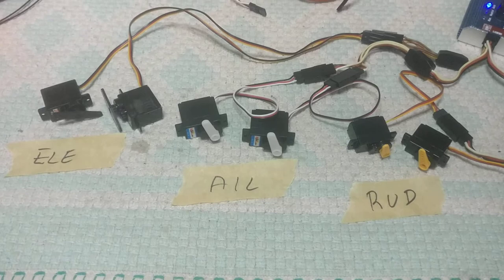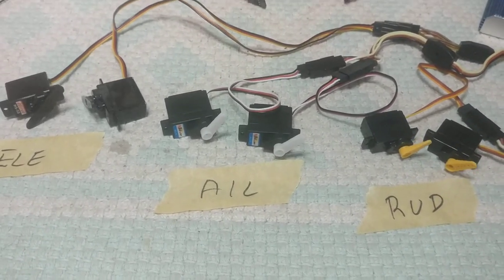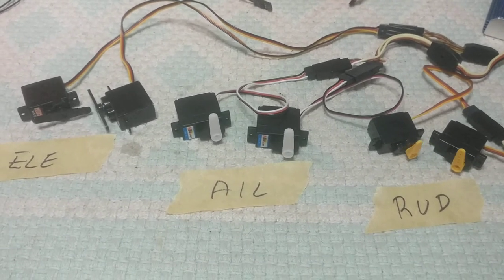Obviously we could not use the built-in BEC of the ESC, which is linear and never could handle that much current.